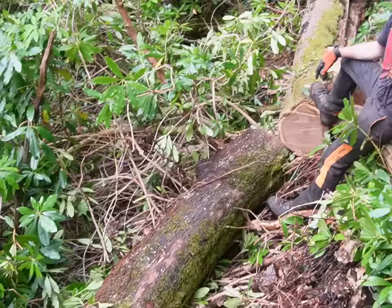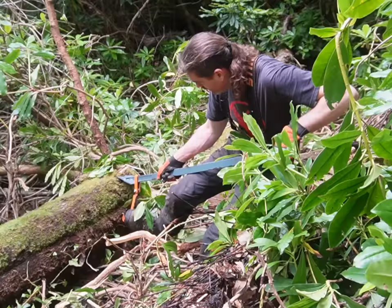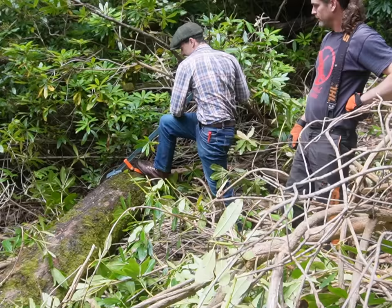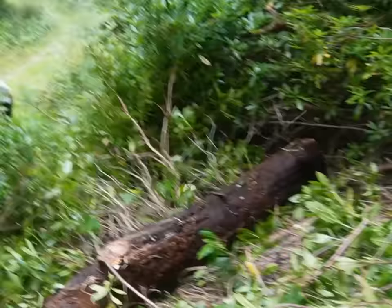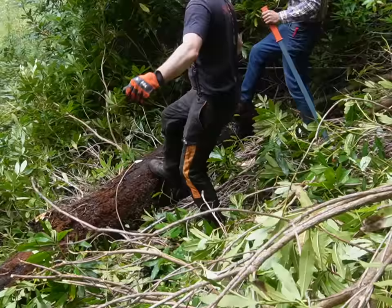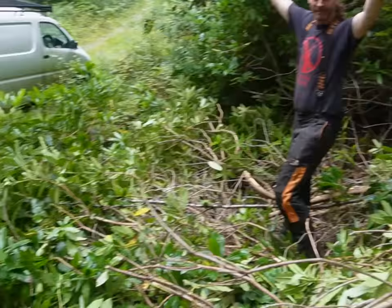So now we're just going to roll this bad boy down the hill so we can work on it on flat ground. Jack is using the felling bar, or the canthook, just to try and roll this thing down the hill. It's biting into the sapwood there but doesn't seem to be getting much of a hold. Power of legend. And it's out.